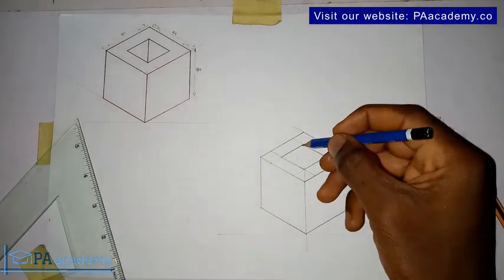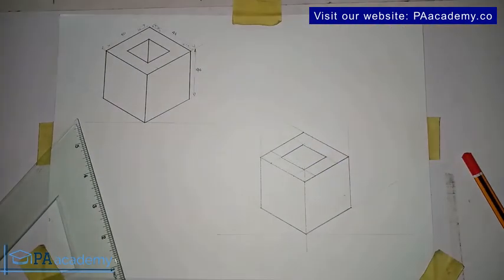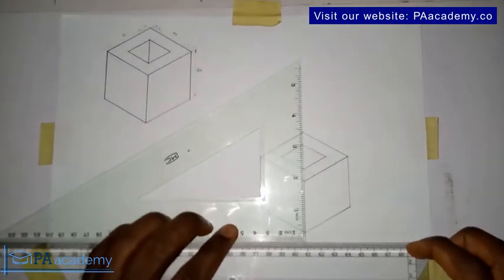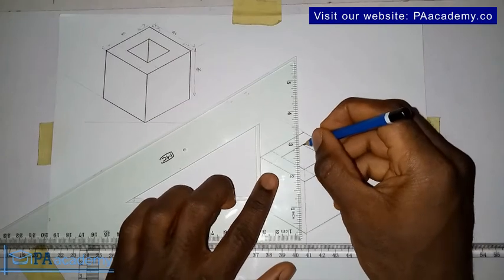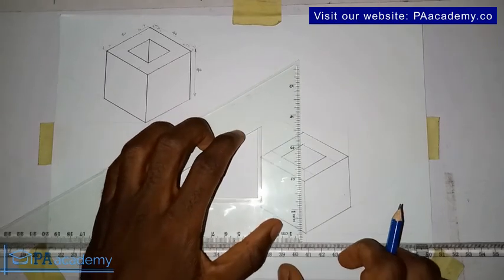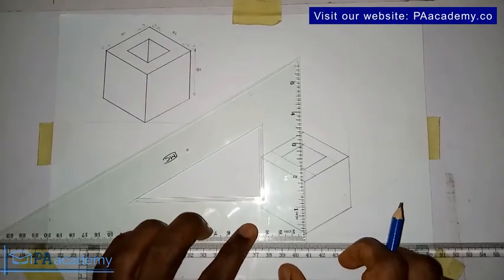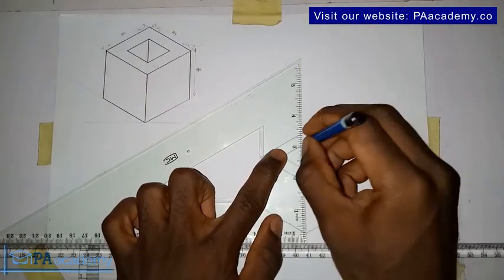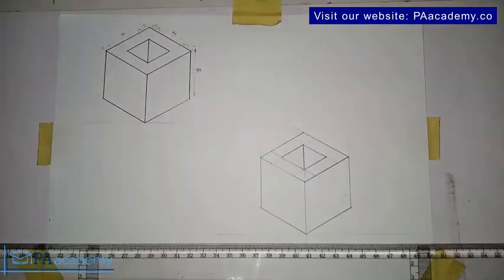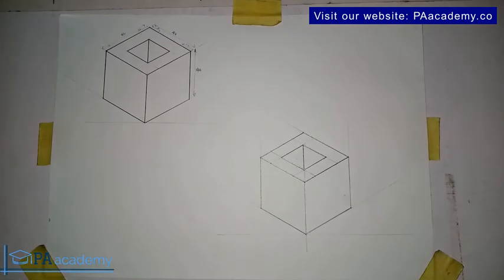Now, for us to draw this line here — the one that makes it show it's really a hole in there — bring back the T-square and bring in your set square. From here, make sure it is set at an angle of 90 degrees. From this point of intersection, just draw the line down. With this, we've been able to replicate the isometric drawing we are having here. Let's indicate the dimensions.